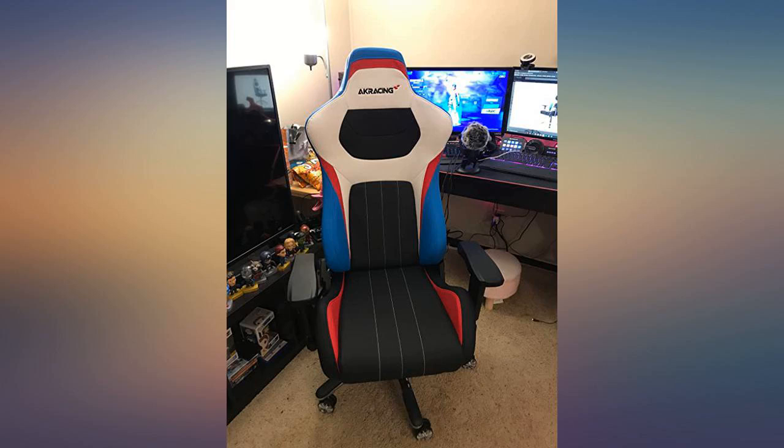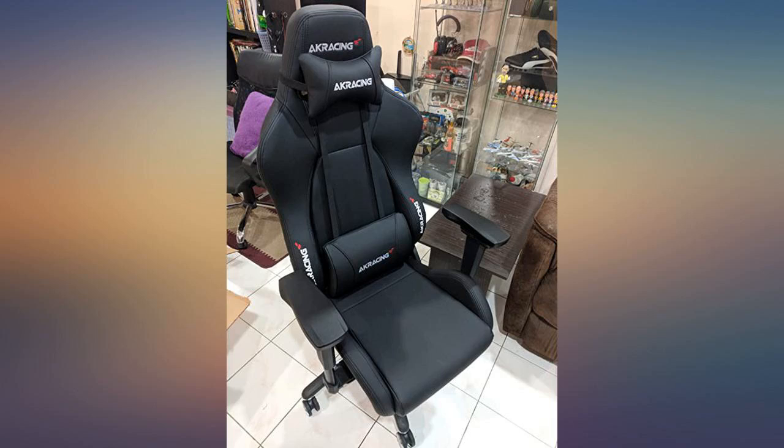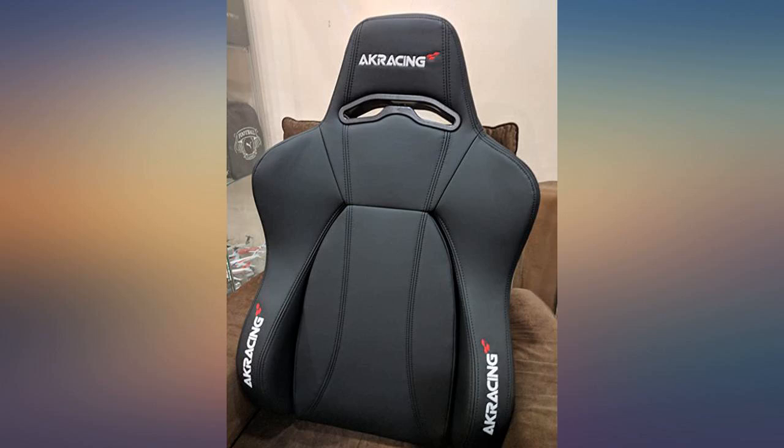Great chair until you sit on it. The upturned wings on the seat bottom dig into your hips bad — very uncomfortable. I bought this chair because it was supposed to be for bigger people. I'm 6'2", 250 pounds, and I'm disappointed.